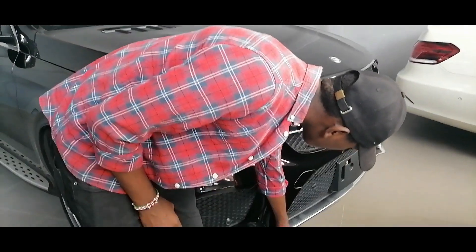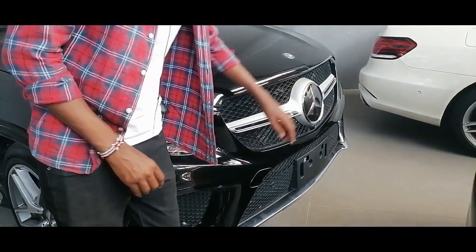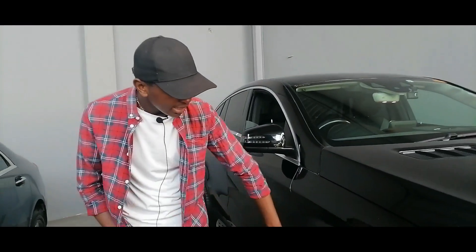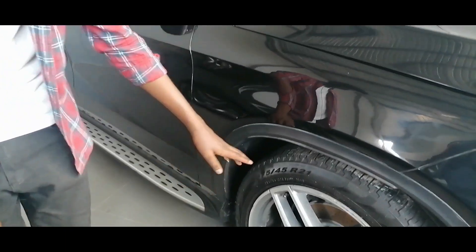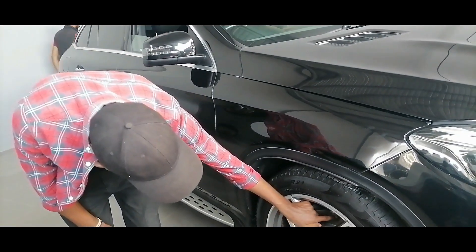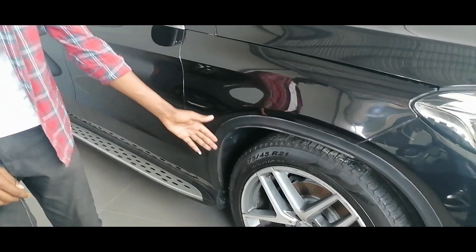Then you also have this nice chrome accent here that gives it an elegant look and makes it look so nice. The side is nice — we have this large arch that fits the tire, and the tire here at the front is very, very large. These are nice alloy wheels, and you also have carbon brakes there with 6-piston calipers.